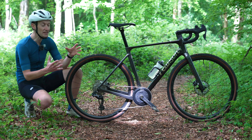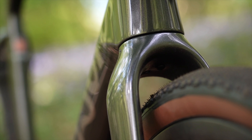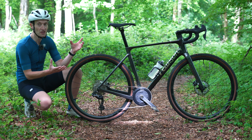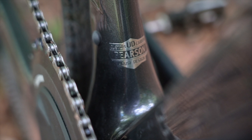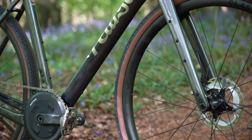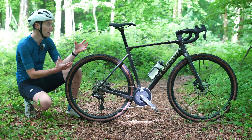To ensure it's capable off-road, there's lots of tyre clearance so you can fit up to a 45mm wide tyre. There are also lots of mounting points for mudguards, you can fit a dynamo for long adventures where you don't want batteries to slow you down, a top tube mount, and mounts on the fork as well — so lots of options for bikepacking and that sort of riding.